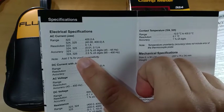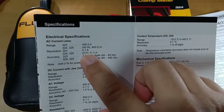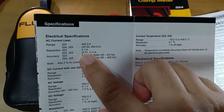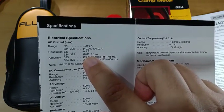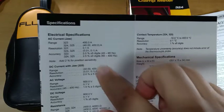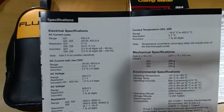However, the Fluke 324 among the three models has the higher resolution when it comes to AC current, at 0.01 ampere — theoretically 10 milliamperes. It's good to know it can go as low as that, as it increases the usefulness of the instrument.